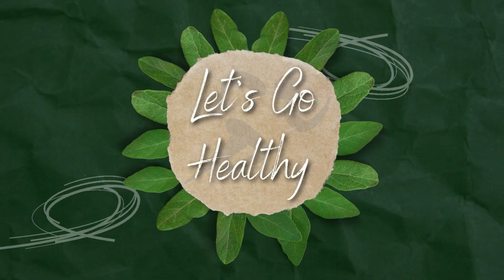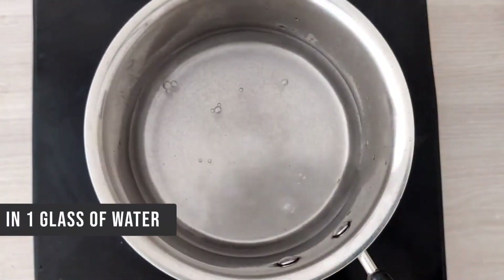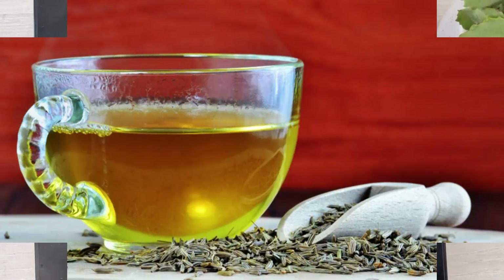Hi guys, you are watching Let's Go Hildi. Today I will share with you Jeera Water. What we'll do is, in one glass of water, we'll add 1 teaspoon of jeera. We'll just boil it for at least 4-5 minutes and let it simmer.